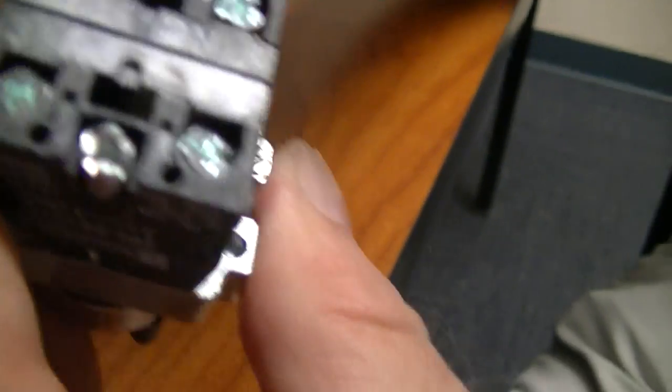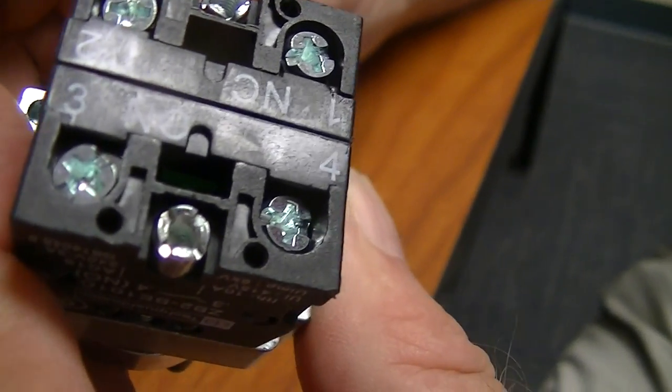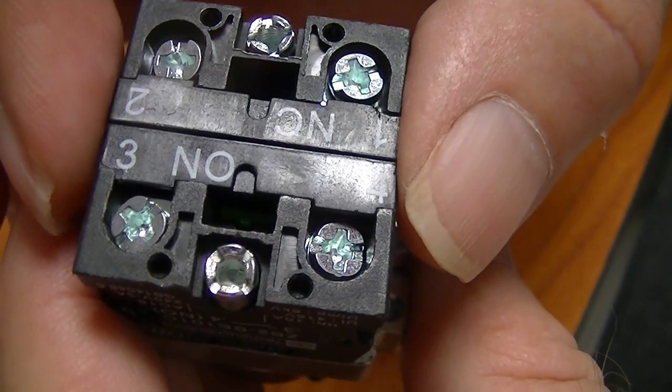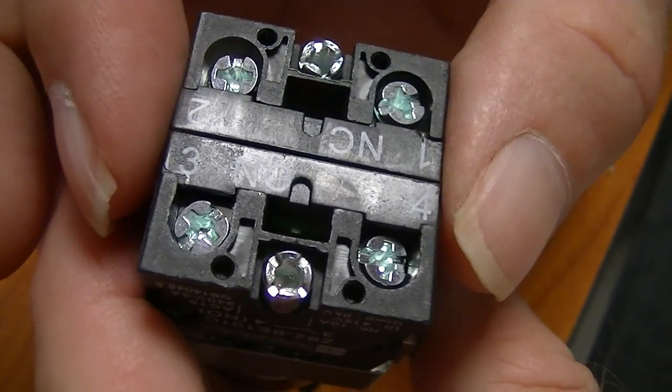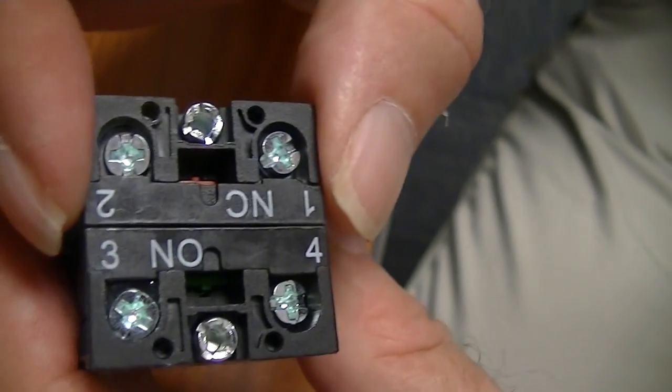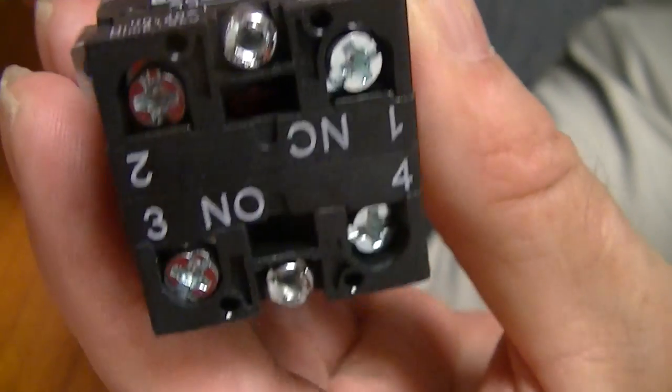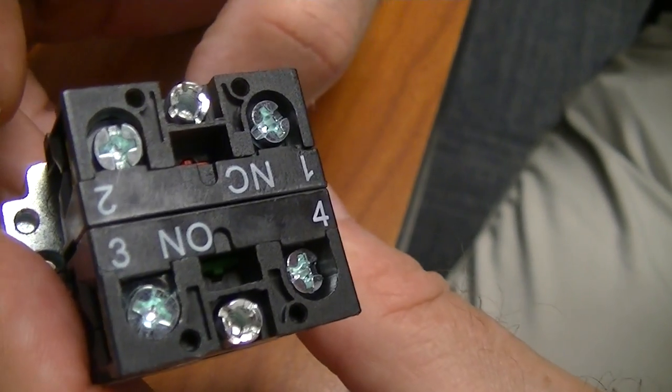You'll notice one is a normally closed contact and one is a normally open contact. Terminals one and two are normally closed, and three and four are normally open. NC means normally closed and NO means normally open — that's correct.